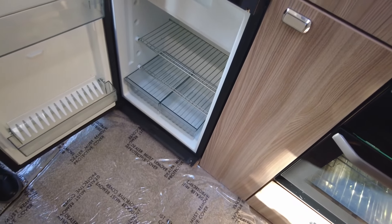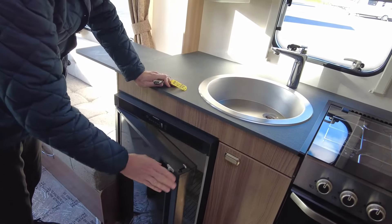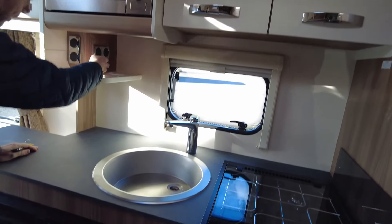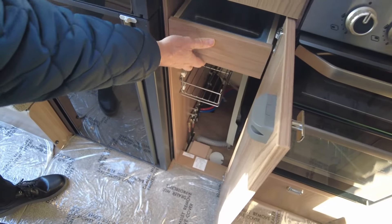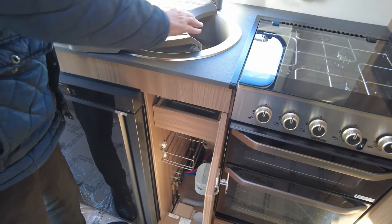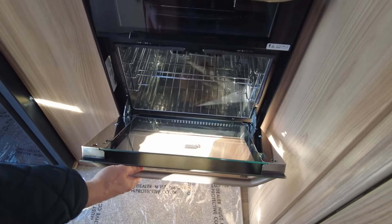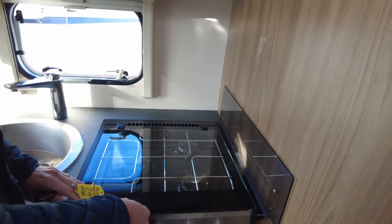On to the cooking facilities — you've got a three-way fridge, so plenty of room for your beer, wine, and milk, and an ice locker there. Above that is a microwave oven — nice and clean, looks like it's never been used. There's a large sink and plenty of room to store cutlery and trays. You've also got a separate oven and a separate grill, and three burners above.